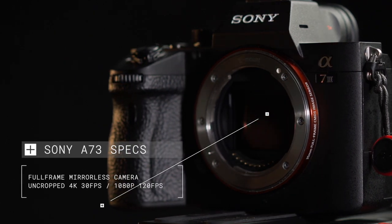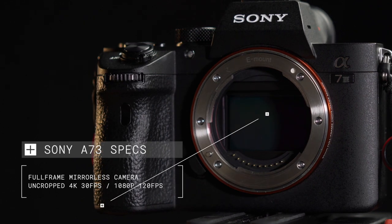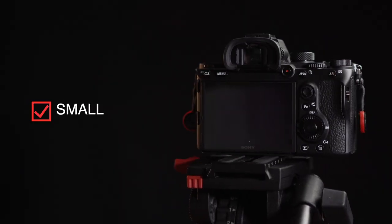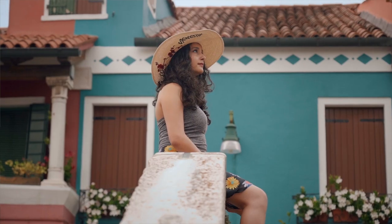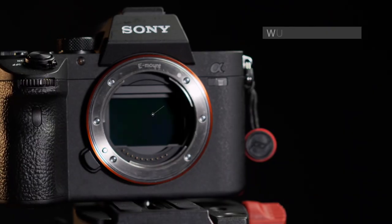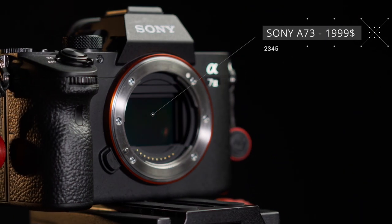The Sony a7 III is a full frame mirrorless camera that has the capability to shoot in cropped 4K at 30 frames per second and 1080p at 120 frames per second. It has really good autofocus and does really well in low light situations. On a shoot, the battery life lasts almost a full day. It's small, compact, and very lightweight. It captures great video with its S-Log picture profile and has a built-in 5-axis image stabilization. It comes at a price of $1,999, but you can definitely get a used one for much cheaper. It is not the perfect camera, but for an entry-level camera it offers a lot. So let's go over what I want to improve about this camera and build the rig around it.